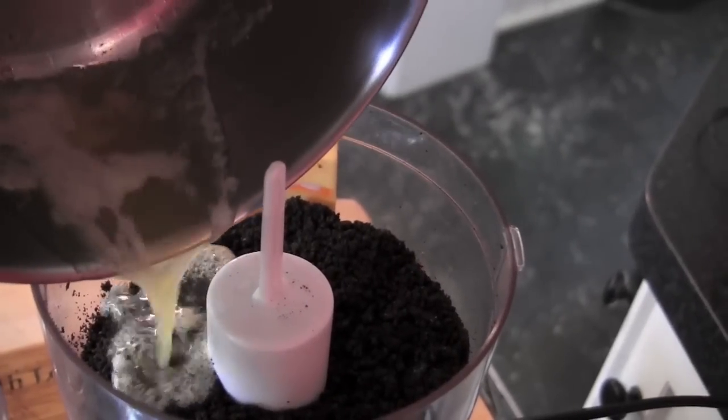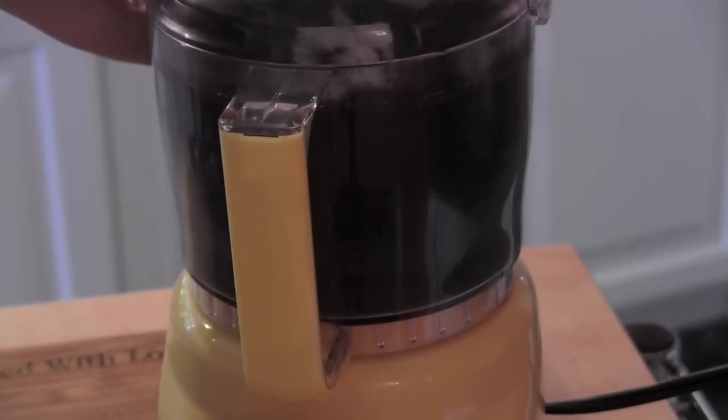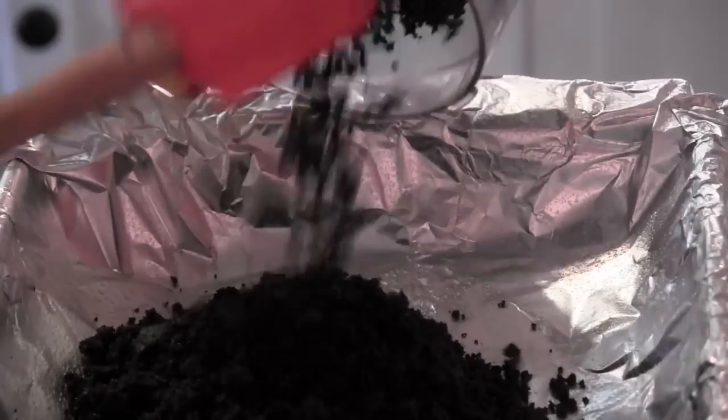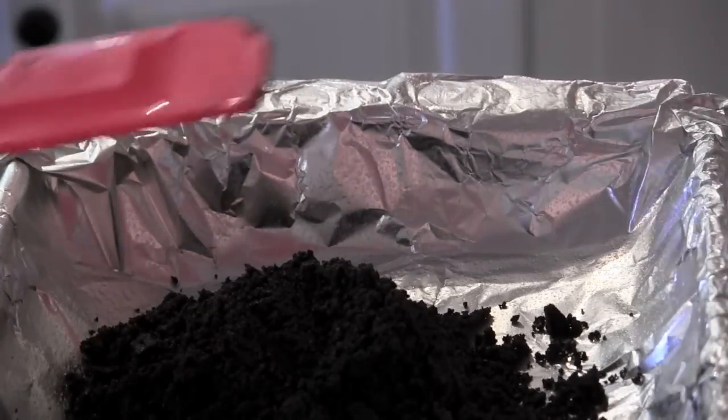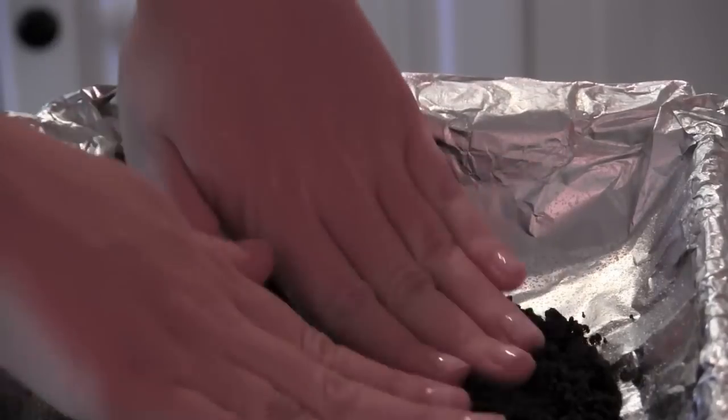Add your melted butter to the cookies, then give it another little pulse. Put your cookies into a pan that I just lined with aluminum foil and a little bit of cooking spray. Take your hands, make sure they're clean, and press it down.